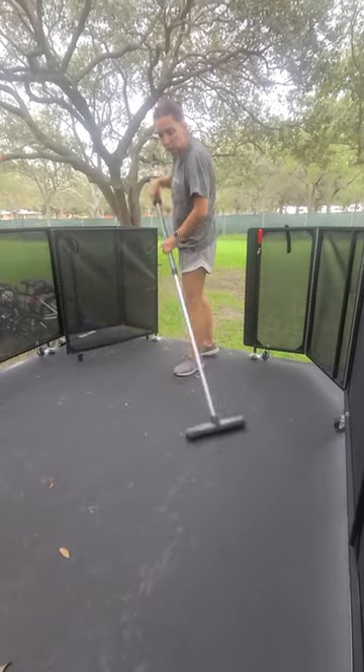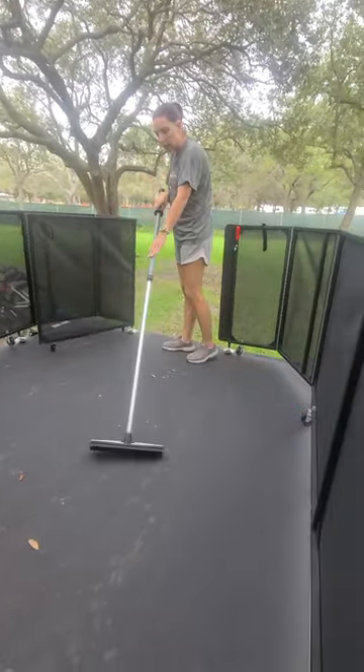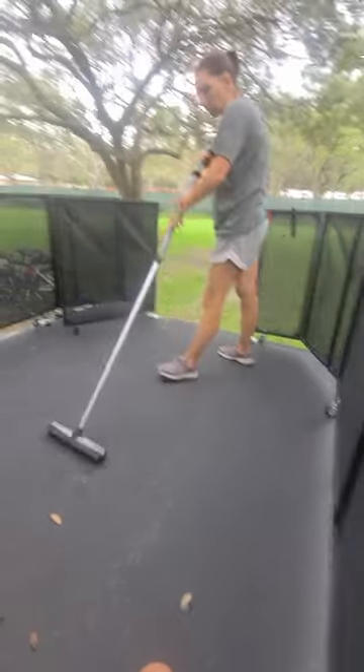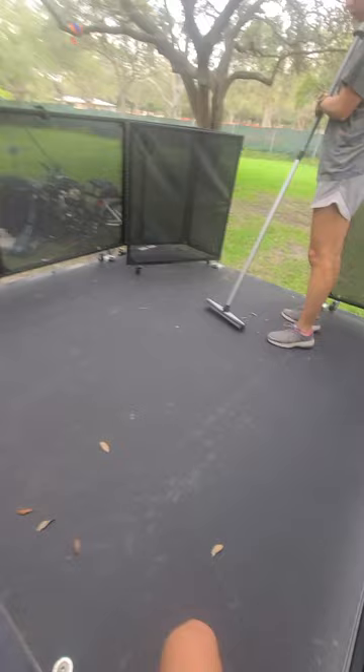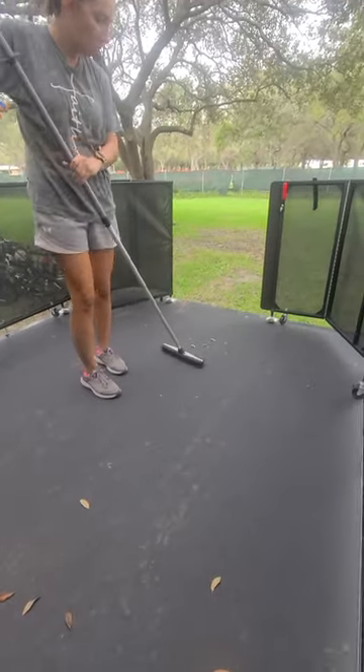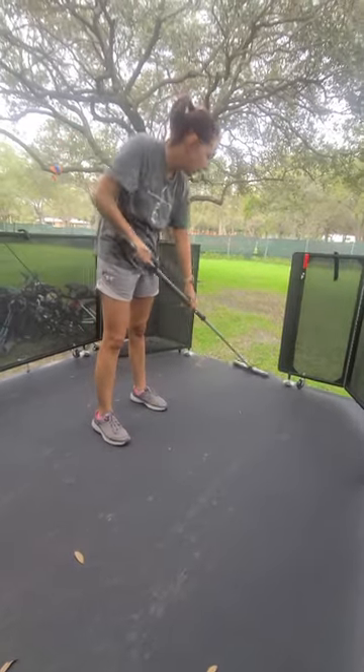It's going to do a lot better than your typical broom that you might have like in your garage or in your house. It's also great for getting mulch out of the sidewalk.